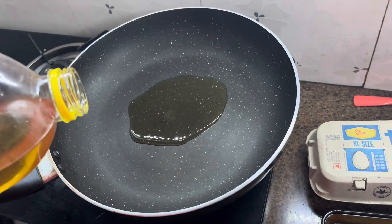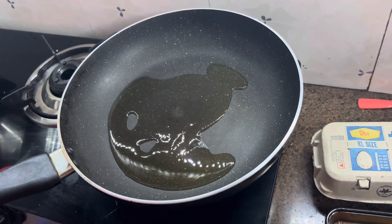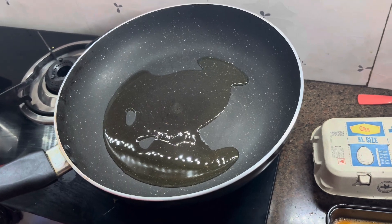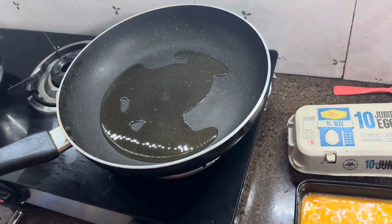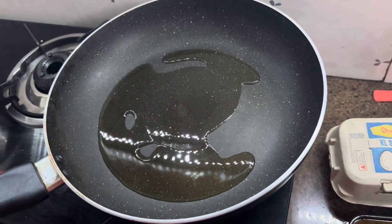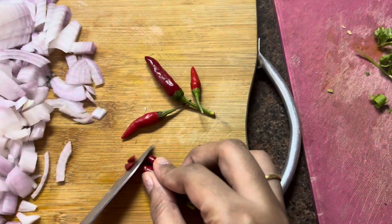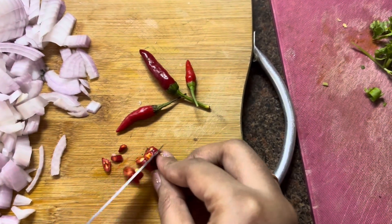Put the oil in the pan according to your preference. We will heat the pan properly so the Thai fried rice cooks well. Now our pan is heated.